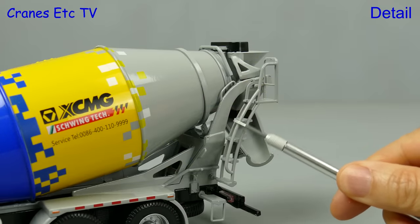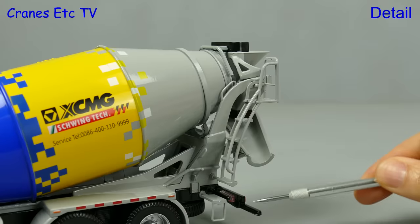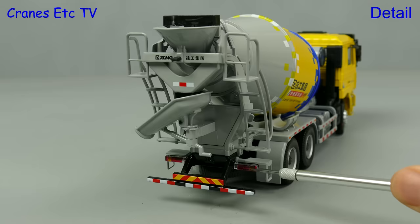At the back there are access ladders on both sides and they are modelled in tough flexible plastic — that also applies to the step at the bottom. The rear bumper is metal and there's some more detailing in terms of graphics at the back, and the lights have plastic lenses.